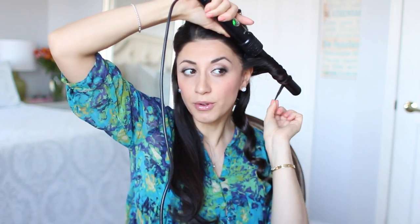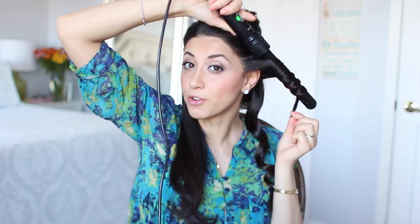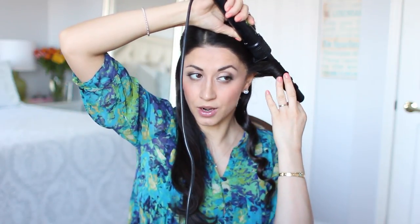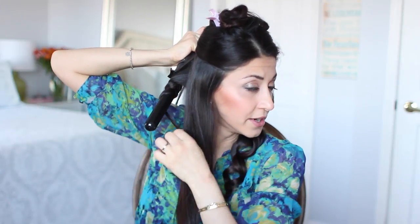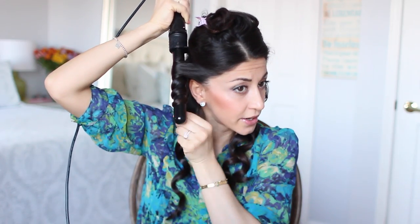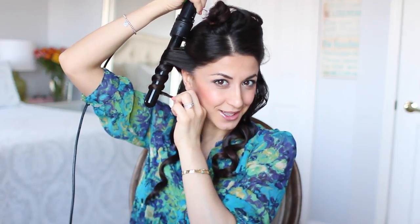I continue with the next section, this time curling away from my face. I wrap the hair around and leave the last two inches off the curling iron because I don't like the ends to be super curly. Wait about 10 seconds and release. I go on to the next back section the same way — hair over the curling iron, ends left out, release when hot. Then moving on to the right section — wrap the hair around the curling iron, leave the ends off, hold for 10 seconds, and release.